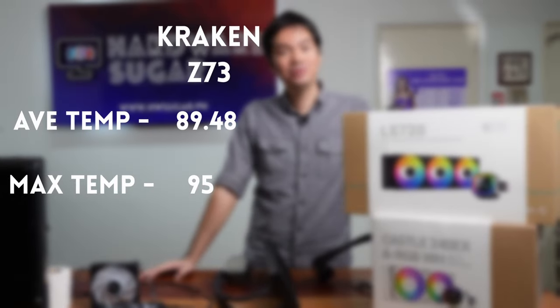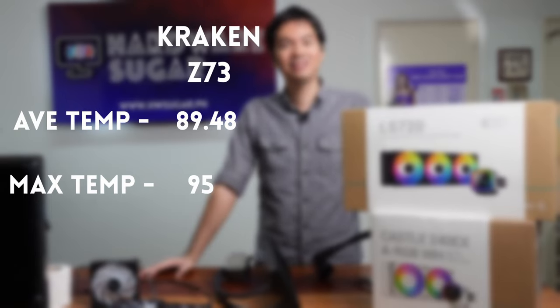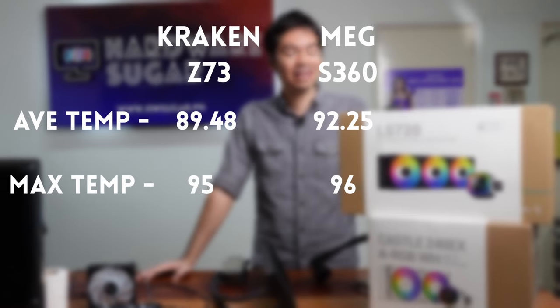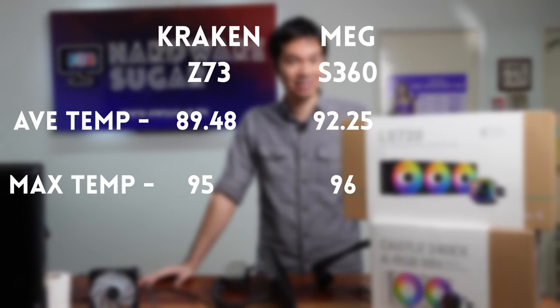Second contender, the well-reviewed MEG S360, was in the same ballpark as the Z73 but consistently ran a bit higher, with an average temp of 92.25 degrees as well as a max temp of 96 degrees.